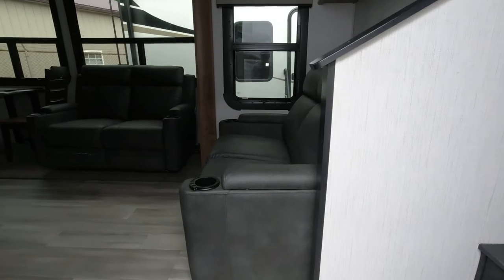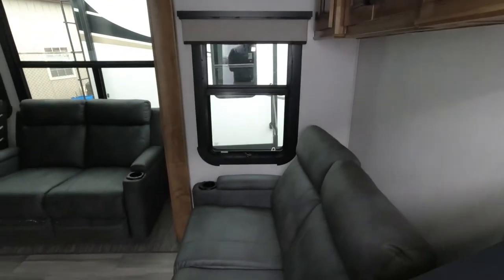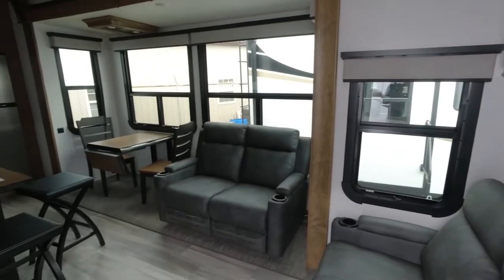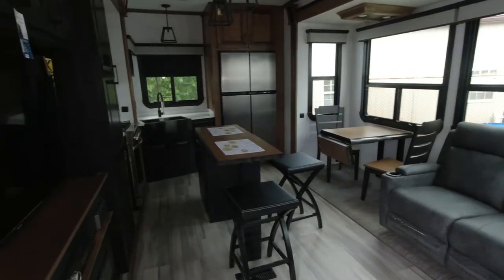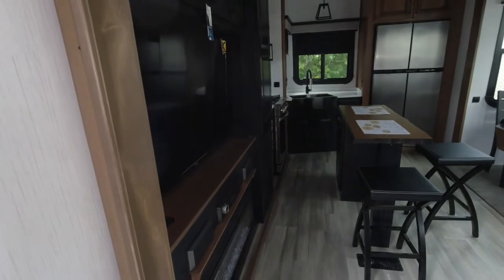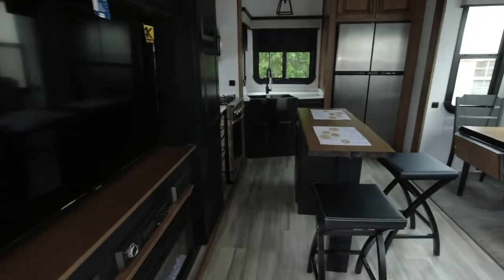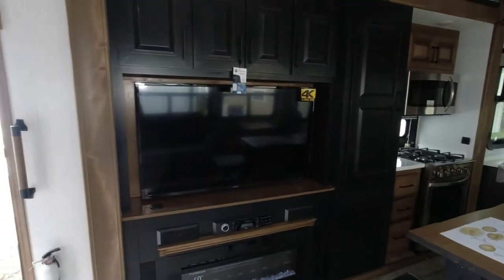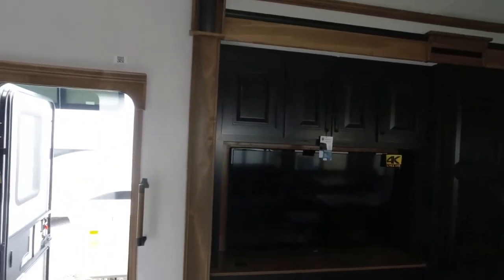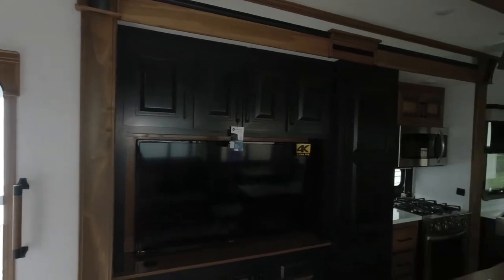As we enter in, we're going to take a look. I love the decor of this. Let's take a quick scan around. With this rear kitchen and these contrasting colors in here, it makes this a beautiful design.